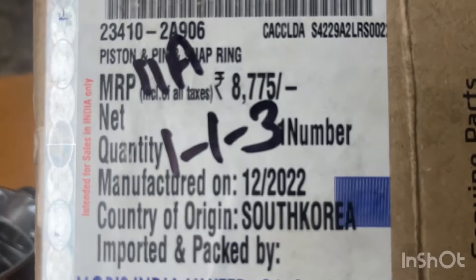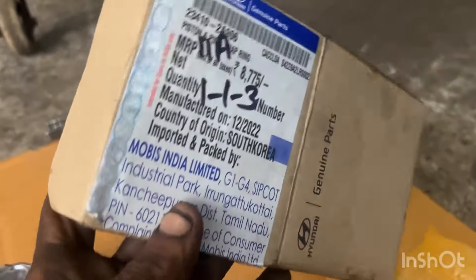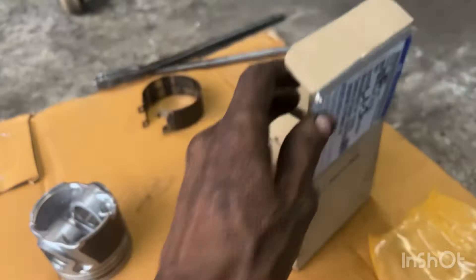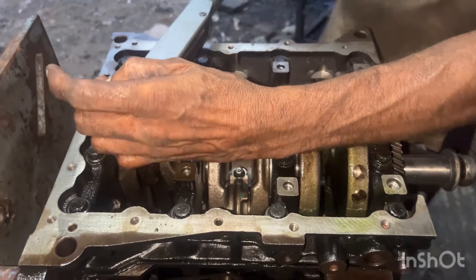I will see the price of the piston. Friends, this is the old MRP and the new MRP is 10,000. This is a 20 LP pound.